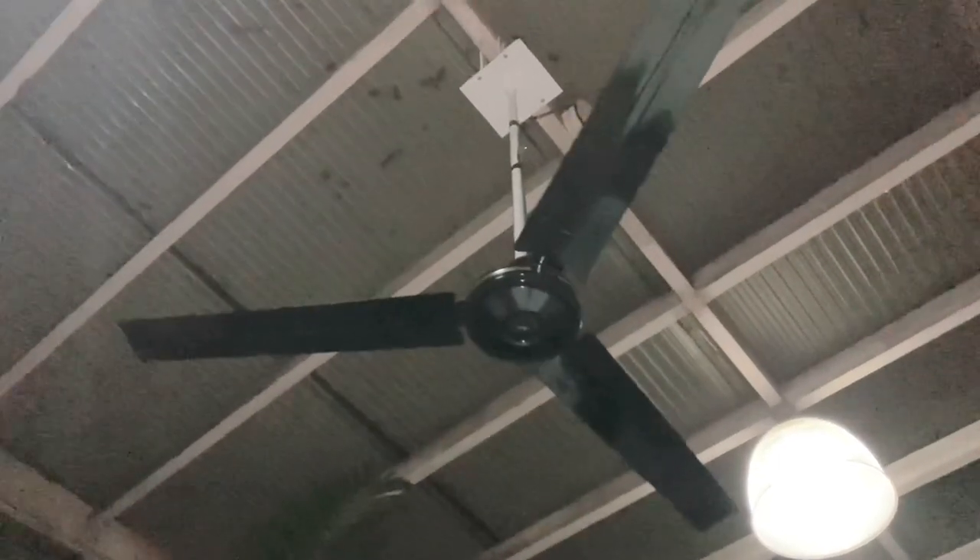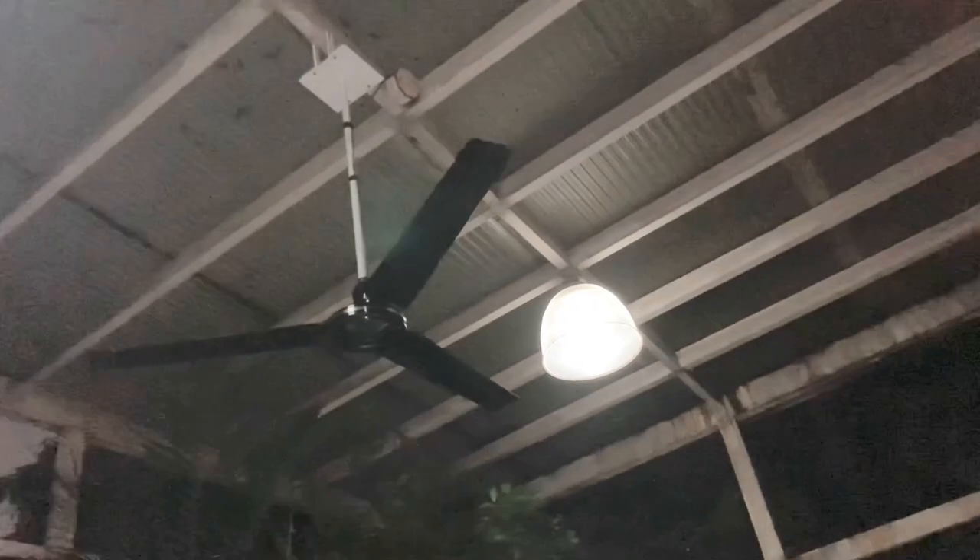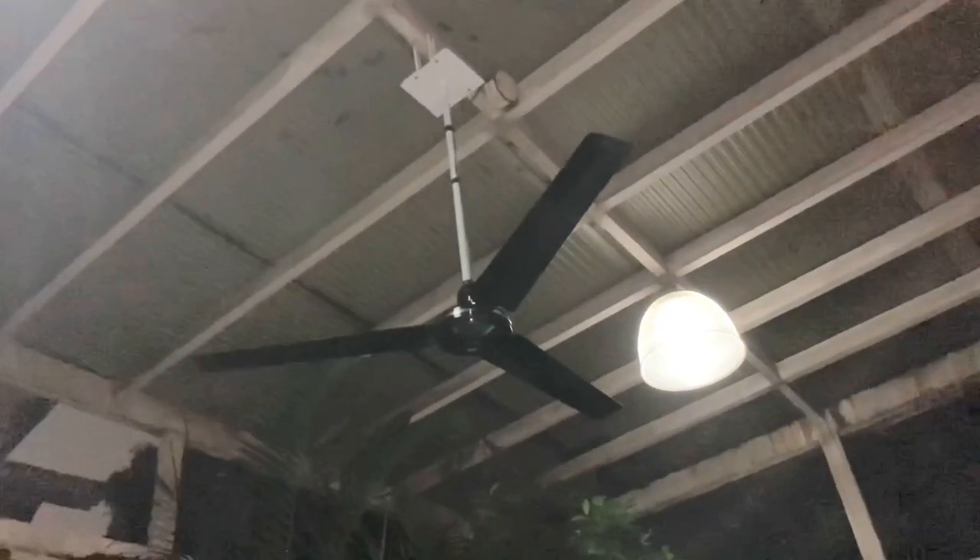Hey everyone, here we have an Asahi C-56 ceiling fan, newly installed in the front porch of my grandmother's house on my dad's side. It's a very busy, kind of grand building fan. I'm not sure if it's really worth saving the battery this place will make it — I'm gonna check.